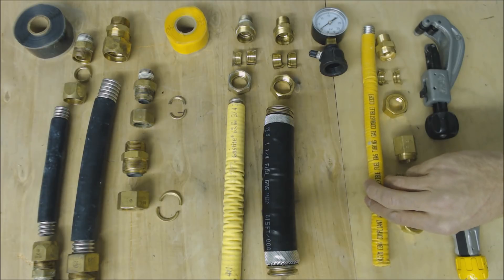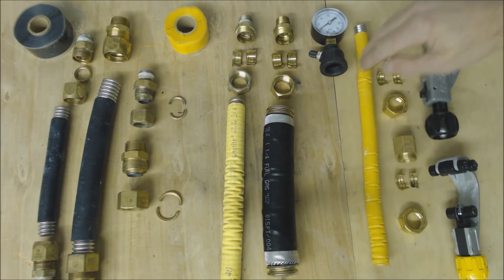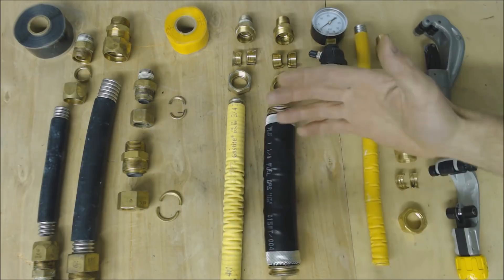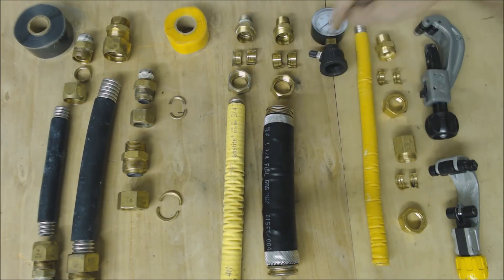I don't have a black one of the Wardflex Max — this is just a standard Wardflex. This manufacturer was basically the last one to move to the black coating on the outside, and it all has to do with lightning dissipation. You don't want a lightning strike to eat a hole right through your stainless steel corrugated tubing, because then you have a gas leak in your building.